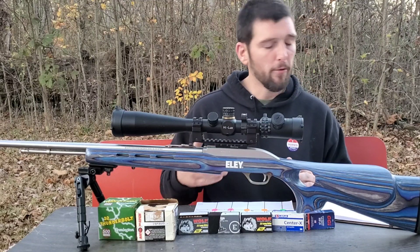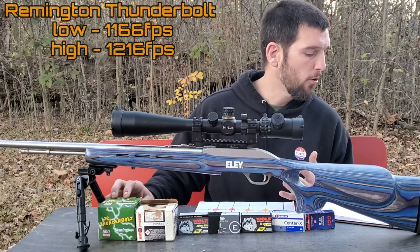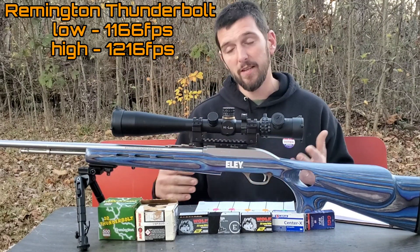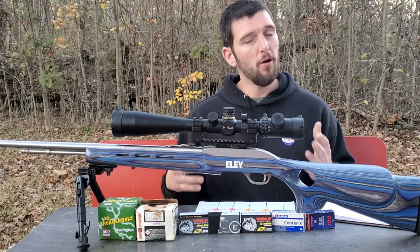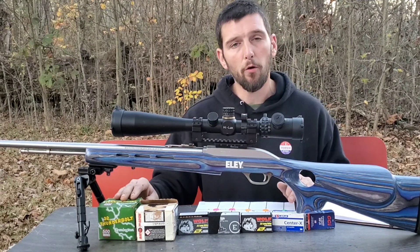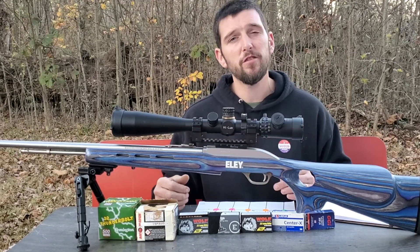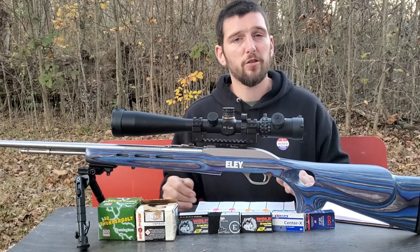Next we went to the Remington Thunderbolt. Of the bulk pack ammo, this was the worst one. Our lowest shot recorded was 1,166 fps and our highest was 1,216 fps — a 50 fps extreme spread. That is a pretty large extreme spread, but even less than the Wolf Match Extra. This really goes along with the fact that maybe some of these bulk pack ammos, if you can find one that prints really tight groups for you and you chrono it and it's getting within these ranges of velocity, it may be just as good as spending the extra money on match ammo.